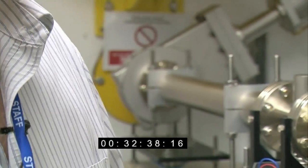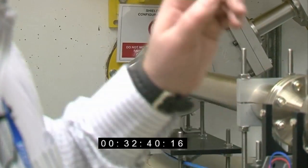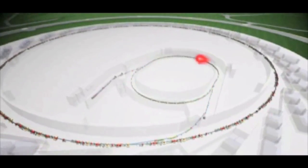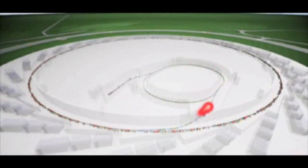Here we are at the point where the electrons actually come into the storage ring. On the other side of this concrete wall there is a smaller accelerator which ramps the energy of the electrons up from 100 MeV to the 3 giga-electron volts they achieve when they go around the storage ring.